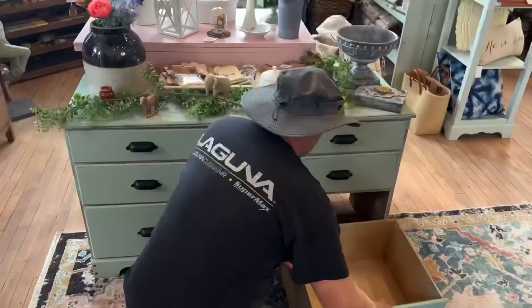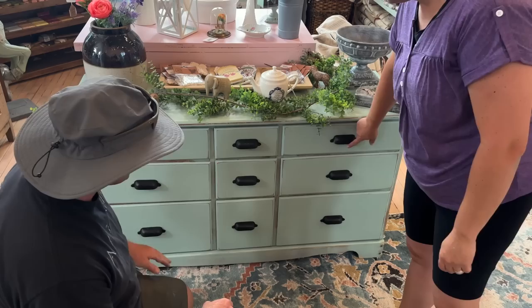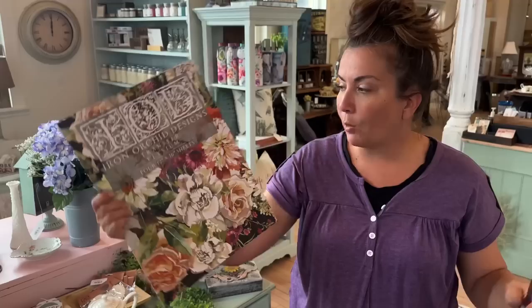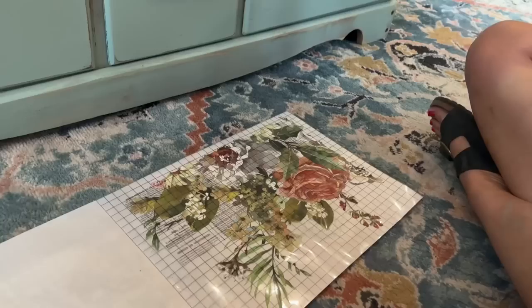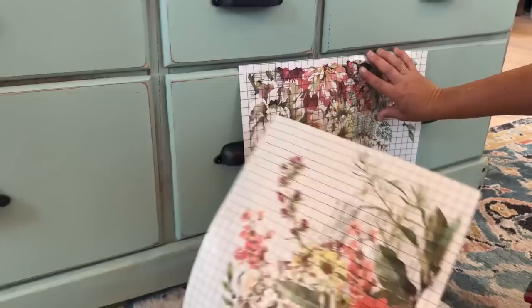That looks good. Is that the only drawer that needs fixed? That's the only one — everything else is nice and sturdy. We probably need to wipe some of these out again since they're a little dusty. Let's figure out where we're going to put the transfer and then we'll know which drawers to take off. I want to use the Elysium IOD transfer. It's more suited for smaller dressers so I need to lay it out — it might not cover every single drawer. The words go right-side-up in the upper corner, with the flowers hanging down.